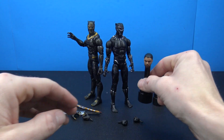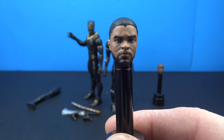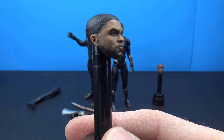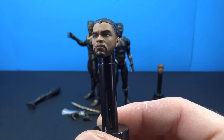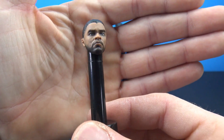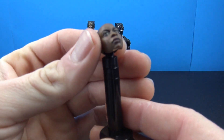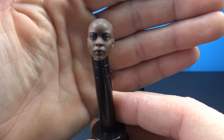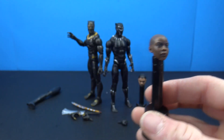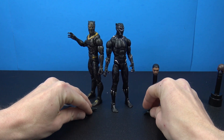We also get the unmasked head for the Black Panther figure. Hasbro, I'm loving this new digital face print - that looks really really good, almost like import quality for a head sculpt. My only gripe is maybe the skin tone is a shade too light, but really nice job on that head sculpt. Even the build-a-figure head sculpt turned out really nice. I'm definitely digging this new print technology they're using at Hasbro - it's going to make for some great figures.